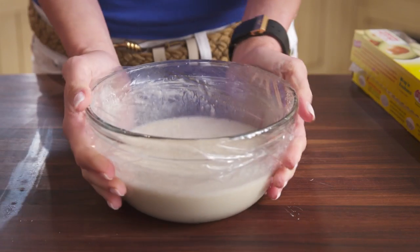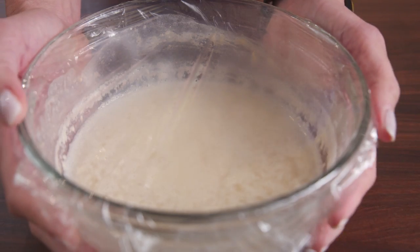Place the sponge in the refrigerator for at least 8 to 12 hours, but no longer than 24 hours before making the bread.